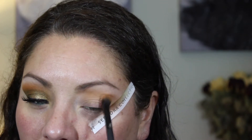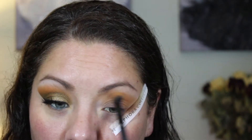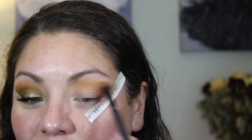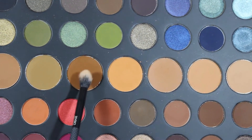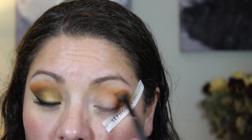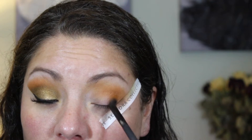Work it in little circular motions right down to the outer V as well. I like to make sure I blend really well, so I keep going for a while — it's up to you and how your brushes work and how you like to blend. For me, I continue blending until everything is super smooth. Then I'm going to go into this brown color with the same brush, right into the crease, and move it into the outer V as well.